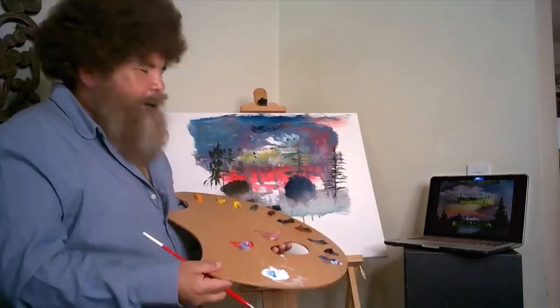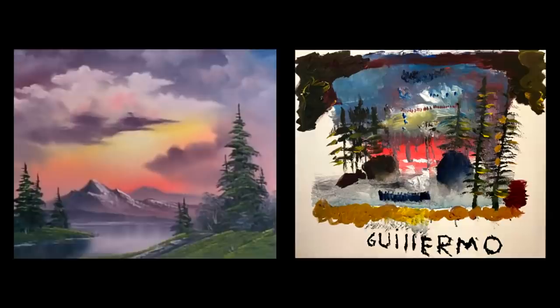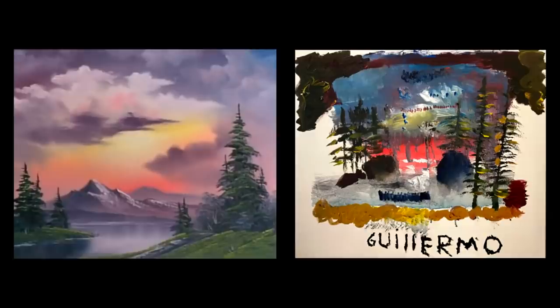We're done. Finally, we're done. Well, guys, there you have it — Sunset Aglow by Bob Ross and Guillermo Rodriguez. I want that painting, Guillermo. I love it. I will send it to you wherever you're going, Lake Tahoe, wherever the hell you're going next week. We'll be right back.